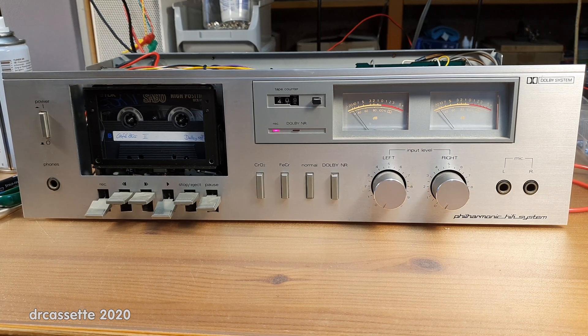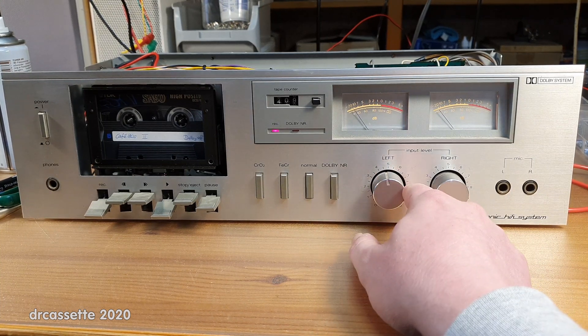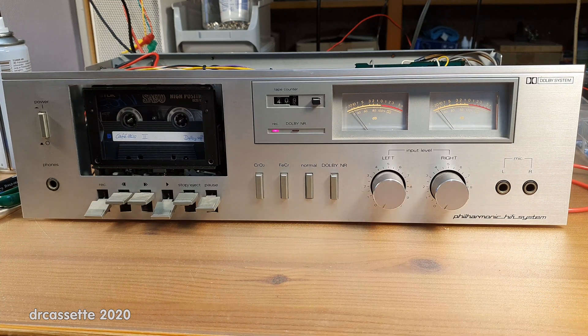Here is once again the faulty 1980 Nordmende CD-1000 cassette deck. To understand this video, please watch the previous video first. Link in the video description.